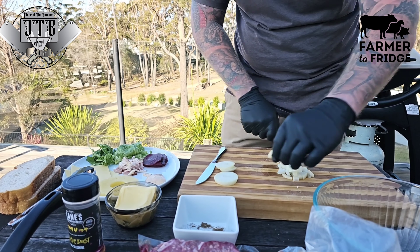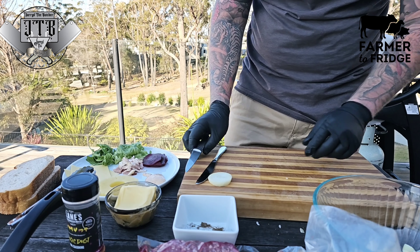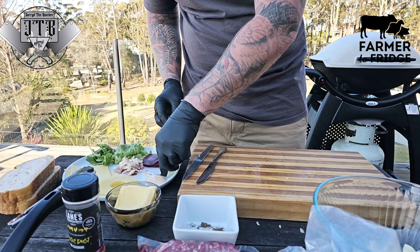No burger is complete without onion rings, and I understand that I am putting diced onion into the meat itself — but at the end of the day, putting an onion ring on top of your burger, well, if you're not doing that you're not living.